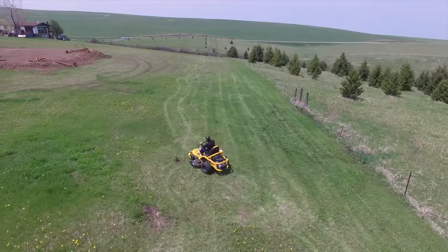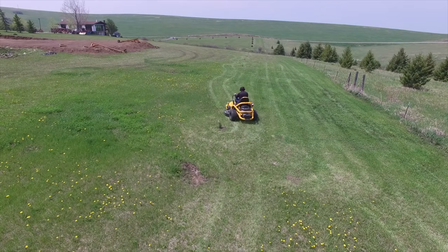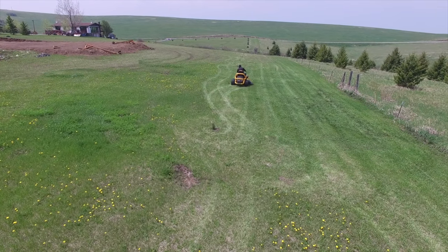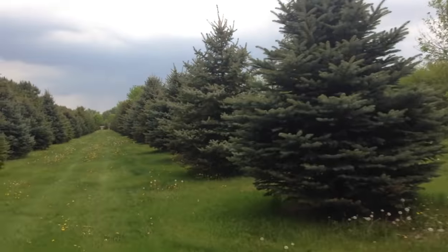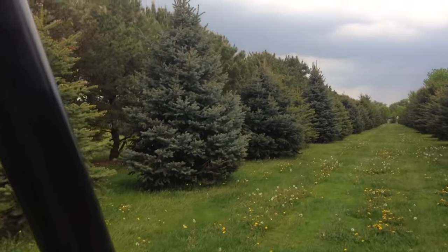I planted 10 Colorado spruce and 10 Black Hills spruce seedlings along the side of the property. It'll take a while for them to grow, but someday it should be a real nice shelter belt. My dad inspired me to do the seedlings — these trees were planted with just the bare roots — and it's been fun to see them grow.